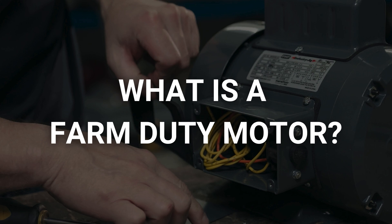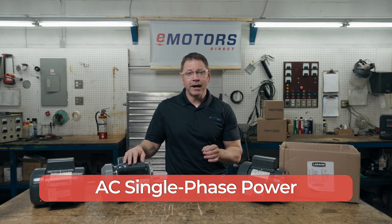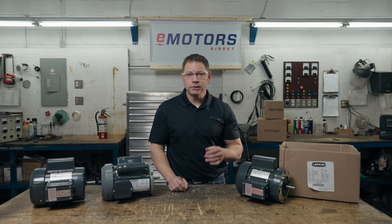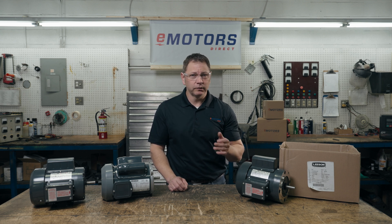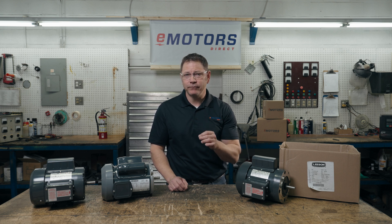So what's a farm duty motor? Farm duty electric motors have specific construction and capabilities that make them different from a regular motor. Key features include AC single phase power. The standard farm duty electric motor runs on 115 volt or 230 volt single phase power. Historically farms were not fed with three phase power from the grid, so three phase motors were rarely required. Single phase power is still to this day the most common power source on farms, so farm duty motors are still designed for single phase use to avoid needing to add a phase converter to your circuit.